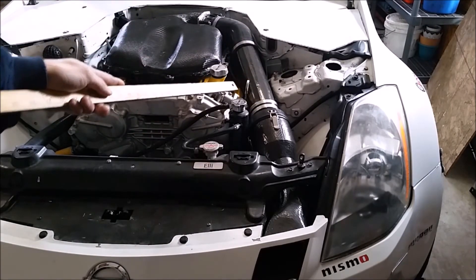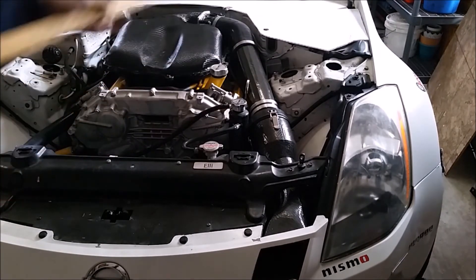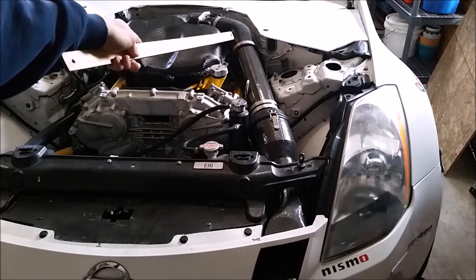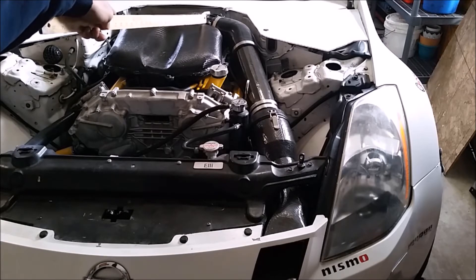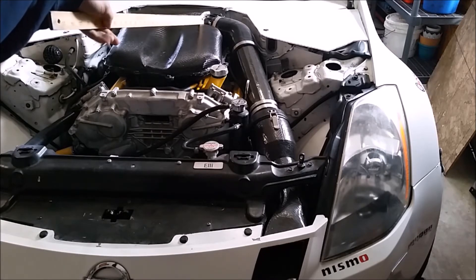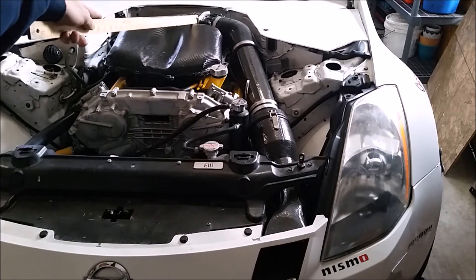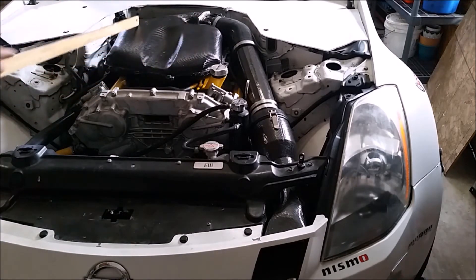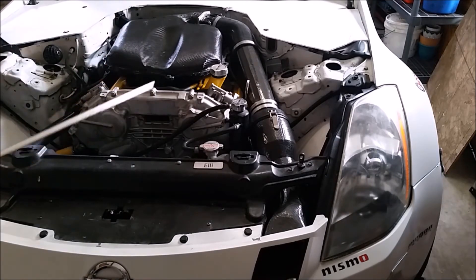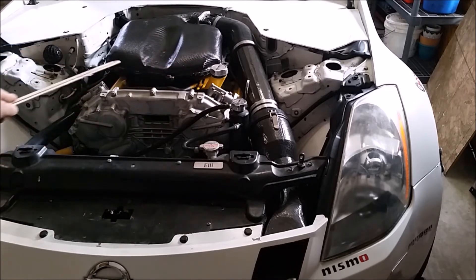Got another silicone coupler holding the velocity stack to the Z-tube. I relocated the mass airflow sensor under the Z-tube just to make this a little bit cleaner. Got a 45-degree silicone intake up here, the larger 75-millimeter throttle body off a 2010 Maxima — I'll do a video on that later — and the aluminum plate holding the throttle body to the plenum.